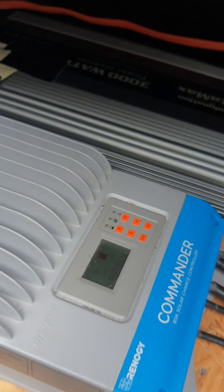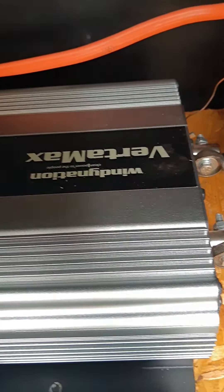Here's my Vertamax 3000 watt pure sine wave inverter and my Renogy 60 amp solar charge controller. All the wires run out of this bin and over into the battery bank. The inverter is wired here and here. The charge controller positive is here and the negative goes into this terminal.